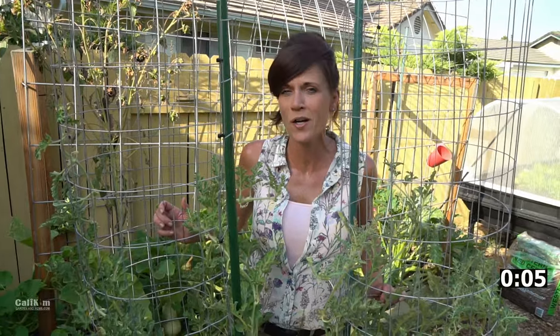I hope you enjoyed this quick watermelon tip. Subscribe, share, and we'll see you on the next Kali Kim 2 Minute Tip.